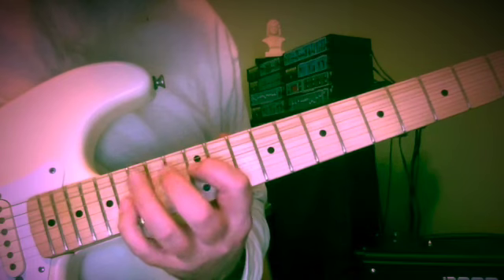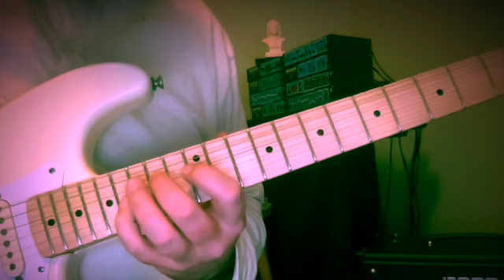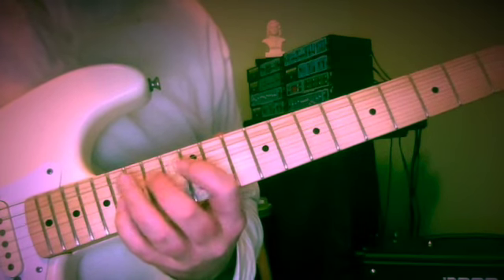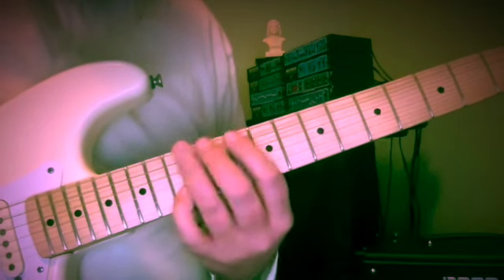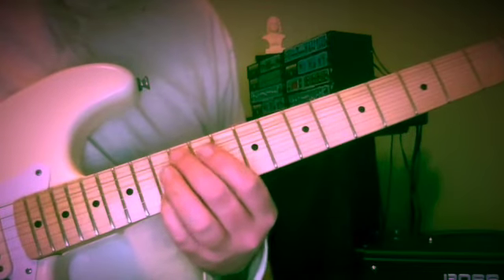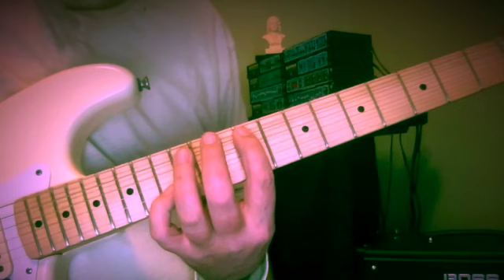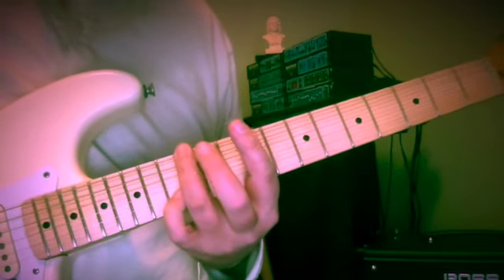So E, D, C, B — this is frets 14 and 16, 12, 15, 14 — and when that leads us to A and C, a tenth at frets 12 and 13, we're going to walk down to G at the tenth fret, F sharp at the ninth fret, and E at the twelfth fret of the sixth string.